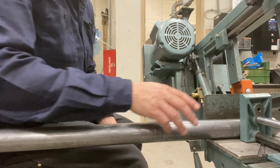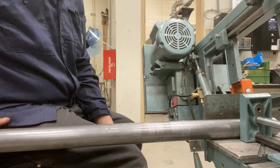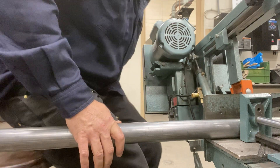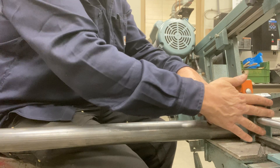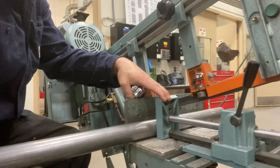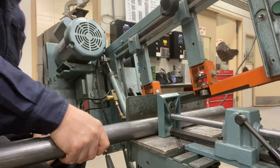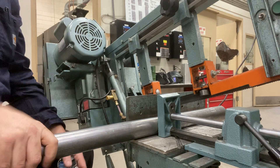I have my tube here on the bandsaw, marked at 11 inches. I'm going to put the tube into the bandsaw and hold it against the fence. I'm going to push the vice up against the fence so the vice is against the tube, then push the vice down locking the tube in place. You want to make sure it's locked so that it doesn't spin.